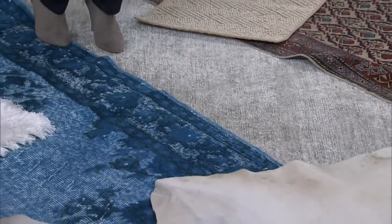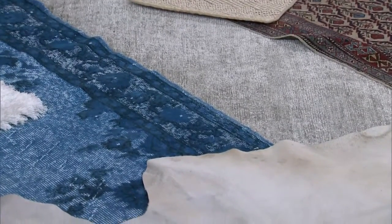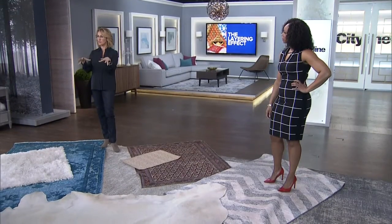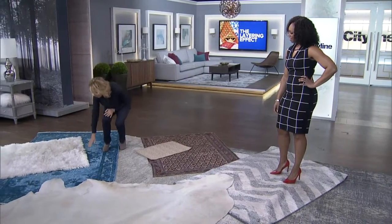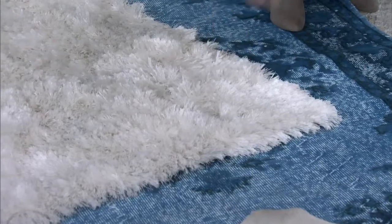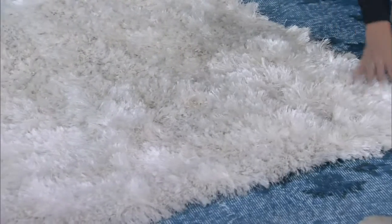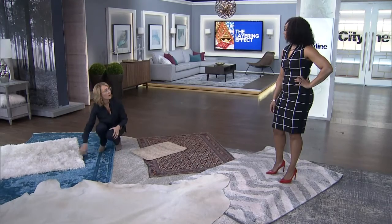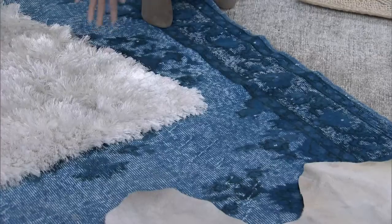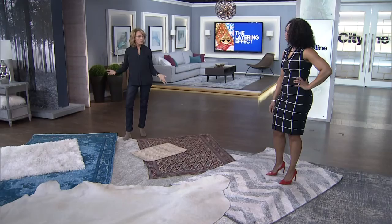What that does is it creates an impact in the room, and it also closes in your furniture arrangement. And then if you wanted to create luxury — it's January, we want to warm things up — you just want to throw a nice fur or this beautiful shag in front of the fireplace. That can go on top, so you can actually do one, two, three all in the same room, and it creates interest and makes the room look more vibrant.